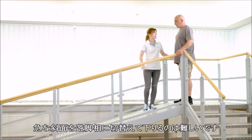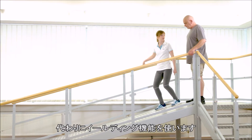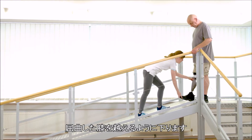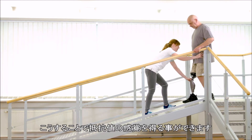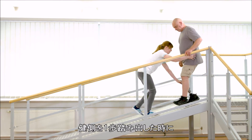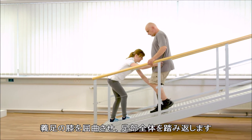Walking downhill on steeper slopes cannot be managed using the stance release. The yielding technique is used instead. By means of the stance flexion resistance, Gerhard walks over the bent knee. At first, he yields into the knee joint a few times so that he gets a feeling for the resistance. When the contralateral leg takes a step forward, Gerhard has to allow knee flexion on the prosthetic side and he rolls over the entire foot.